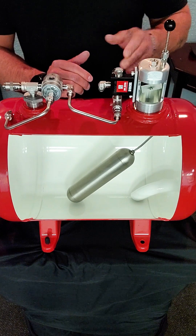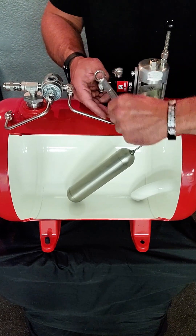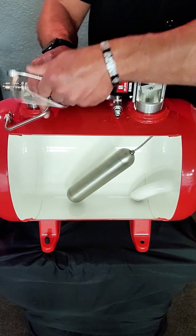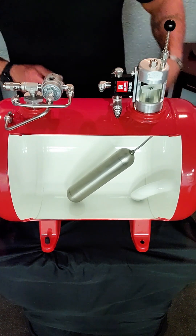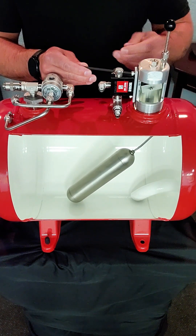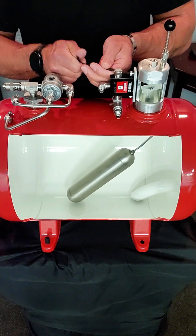If that's the case, what you want to do is remove the bottom tubing as well and get it out of the way. Once you have the tubing out of the way, you're going to want to take a ball tip Allen wrench that's usually included in the microswitch kit that comes when you order a microswitch assembly, and simply loosen off the bolts holding the microswitch to the bolt plug.